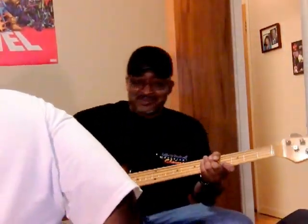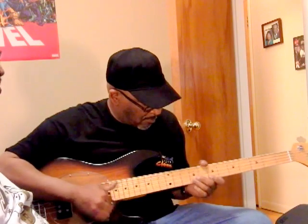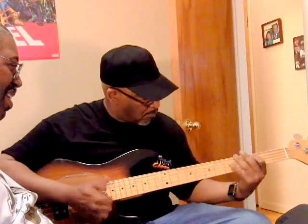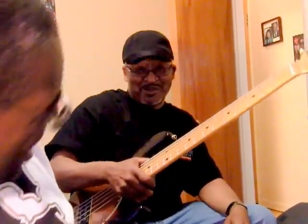Plug mine in — he forgot what a Music Man sounds like. There you go. Still on the thing. The authentic Music Man sound. Okay, well, we've got one more challenger — one more challenger to this.